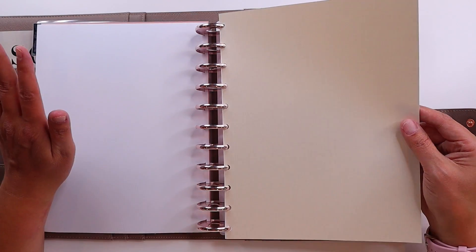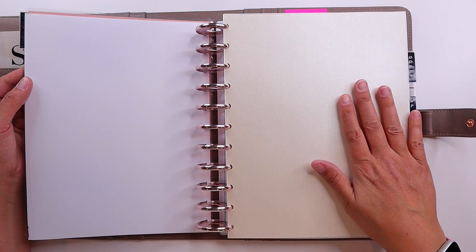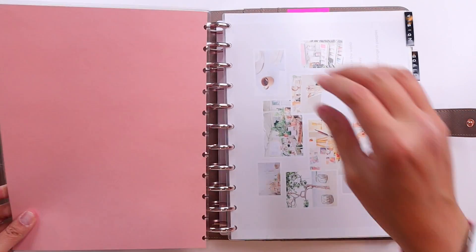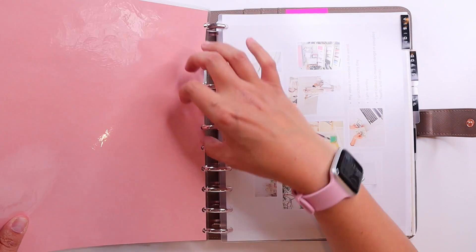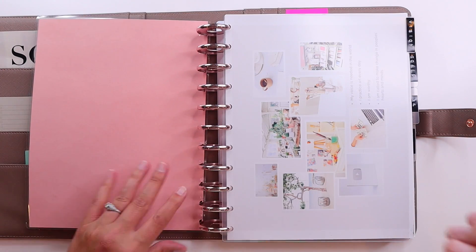I made this vision board in Canva, printed it out, and I actually have it as a background on my computer as well. Before that, I had cut out some pretty scrapbook papers to have underneath. The only problem I'm running into is that the inbox divider is not staying in well with the discs — everything else is staying in well, but maybe it's because it's on top or because it's flimsy laminate.